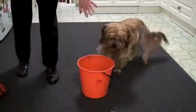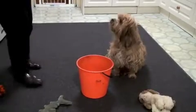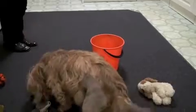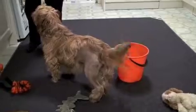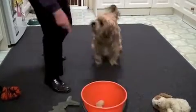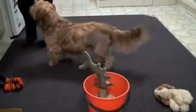Wait, wait, wait. Pick it up. In the bucket. In the bucket. Good girl. Pick it up. Not that one. Good girl, pick it up. In the bucket. In the bucket. Good girl.